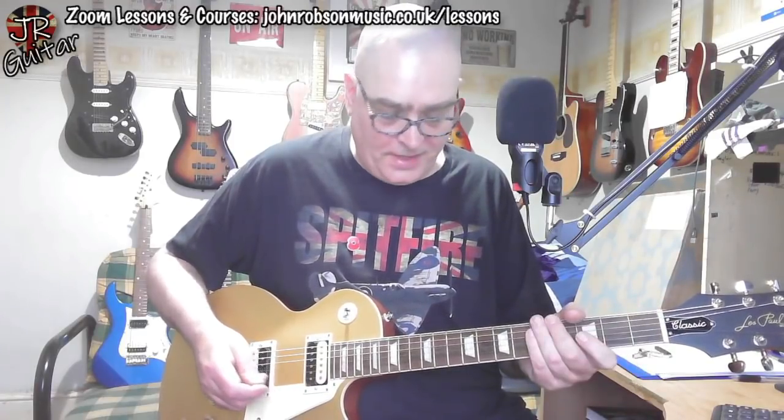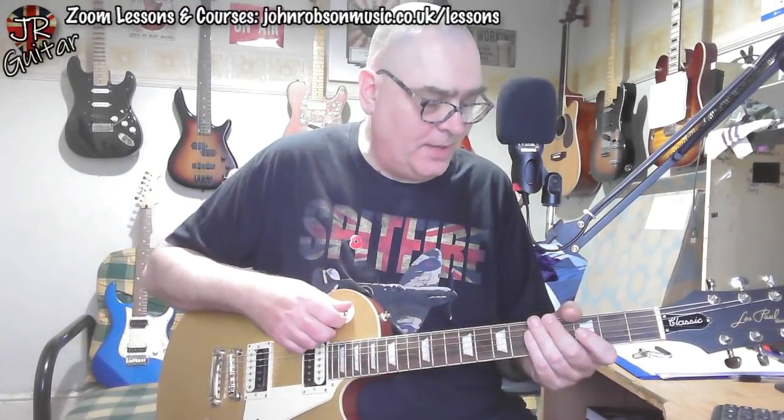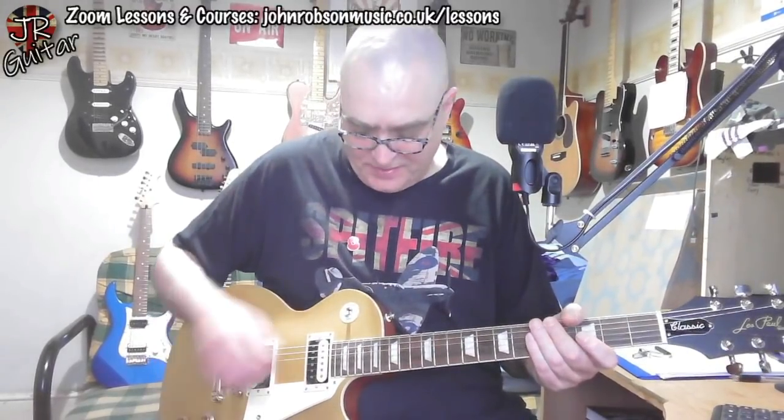Especially on the back of the neck — no fret sprout, the nut is cut beautifully, nice first fret action. Unlike a lot of budget Les Pauls — I'm thinking mainly of the Vintage brand, Trev Wilkinson and those guitars that bear his name — unlike those, this is a guitar that cleans up nicely from the volume control.